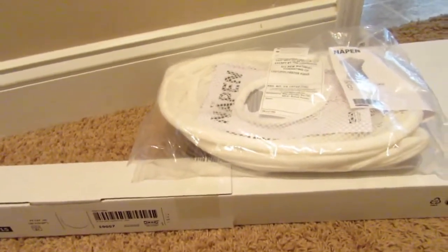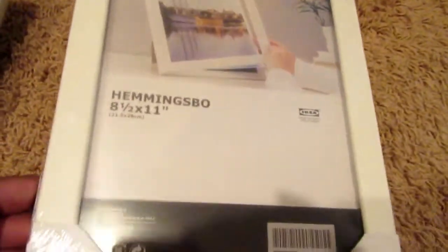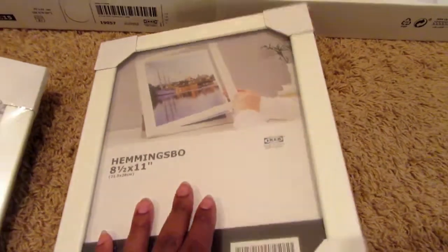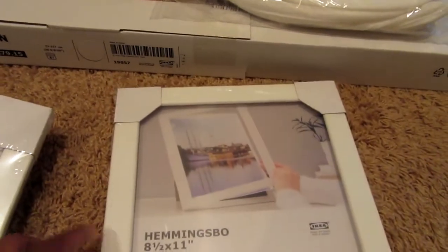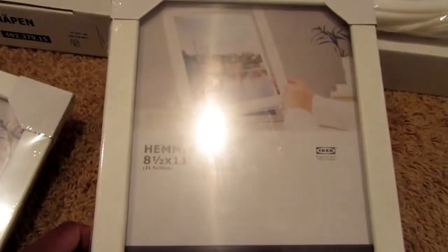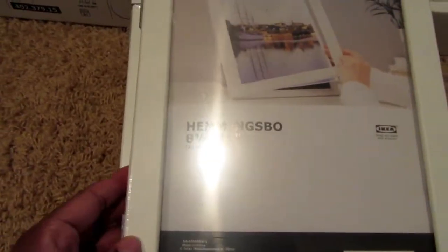The main thing I was looking for was a hack for stamping. I bought two just in case — it's the picture frame called Hemmings bow, 8.5 by 11 inches with a hinge on the side. I was primarily looking for this frame to turn it into a stamp positioning tool. Instead of spending money on the commercial ones coming out, I just want to DIY my own. It was $4.99 each so I picked up two.